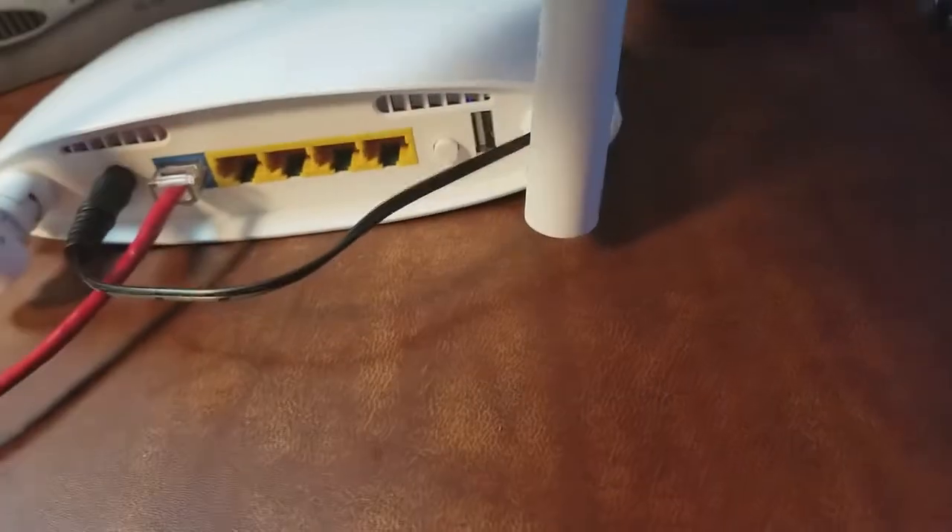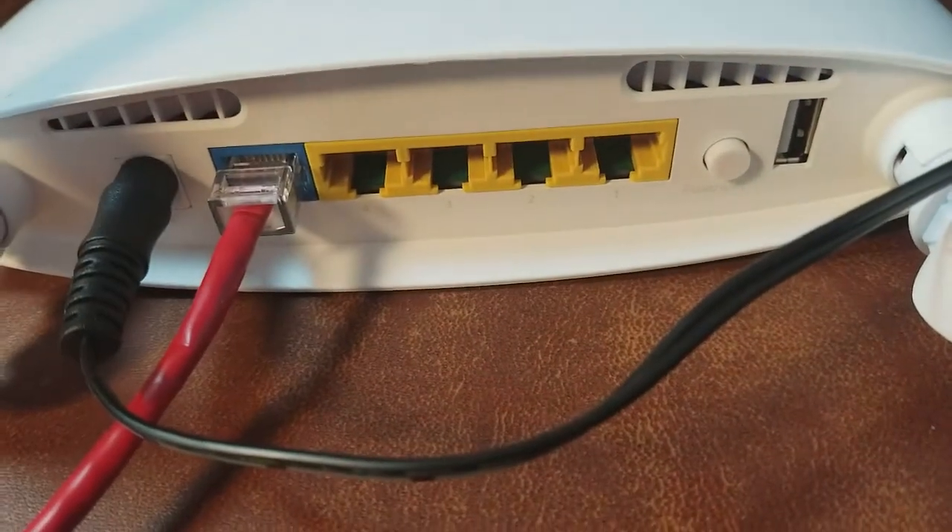Now we've got to plug in the power source. We're also going to plug in this blue Cat5 cable that came with the router into any one of these yellow LAN ports. It doesn't matter which one — I always like to start with port number one.